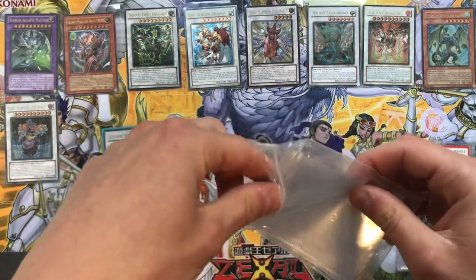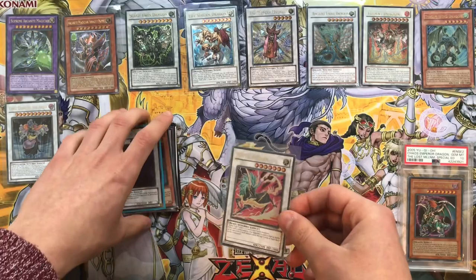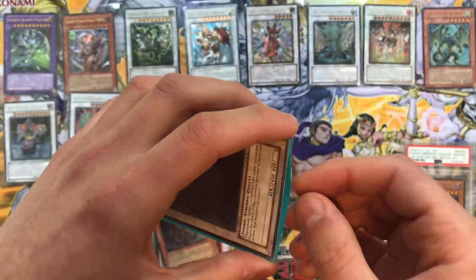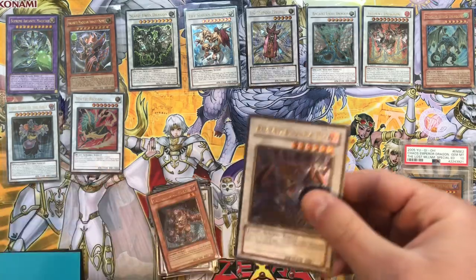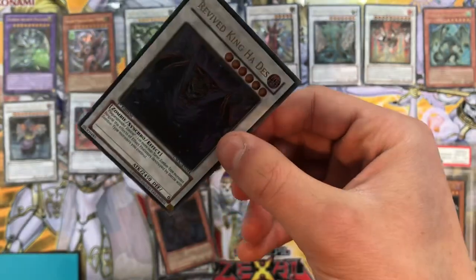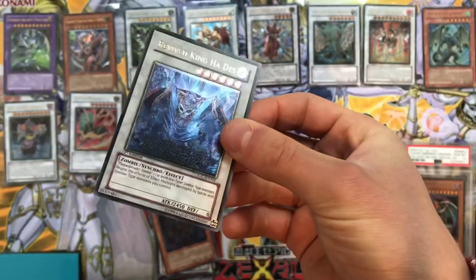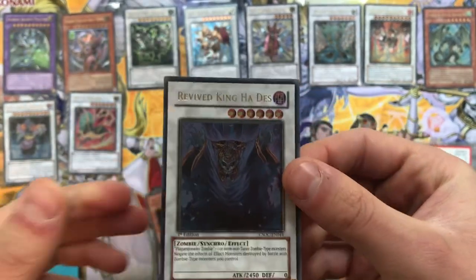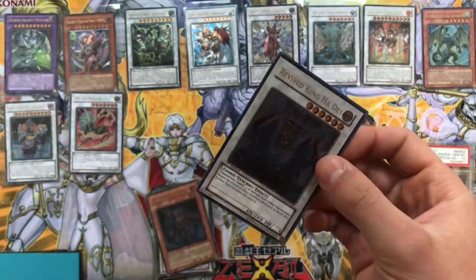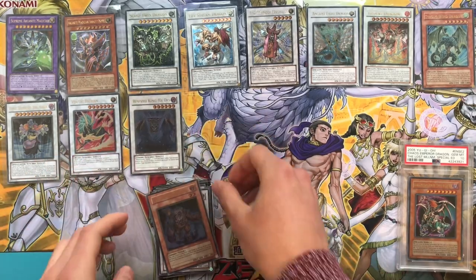Running out of sleeves but I'll grab a few more. Voltic Bicorne in good condition - happy with that. Now we have Revived King Ha Des - or Hades as the old-school experts used to say, so in memory of that. What a cool card this is - I love the way they remade the old-school Dark Ruler Ha Des into a gorgeous synchro that has a cool effect for zombies. Plague Spreader Zombie was one of the first tuner cards along with Crewbons, which really changed the way synchros worked and was meta-relevant back in the day.